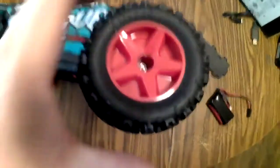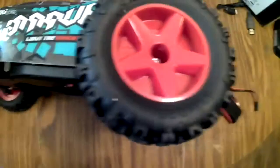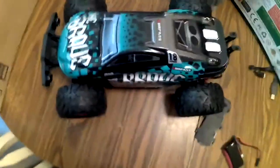It comes with a 390 motor, and it has bead lock wheels, which is really interesting for a car this price. The wheels feel kind of loose and wobbly, but for a cheap car and for a beginner it would be great. It's not too fast but you can lose control. These handle very well. And soon I'll be taking it outside for its first run.